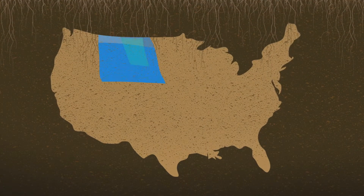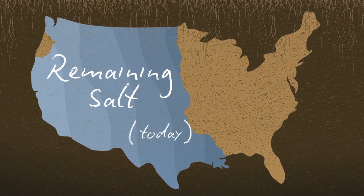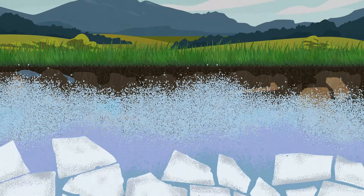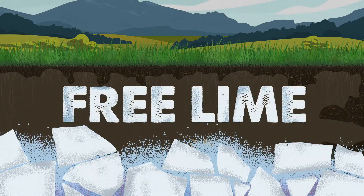Back in the Cretaceous period, much of the Midwest was an ocean, which caused a huge buildup of alkaline salt in the soil. The most common alkaline salt is calcium carbonate, or lime. Some areas out west have excessive amounts of it, called free lime.